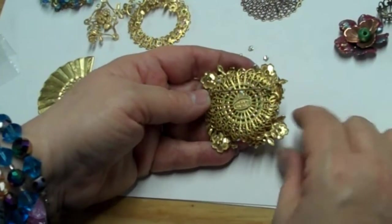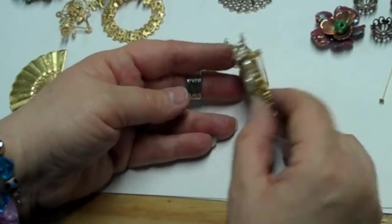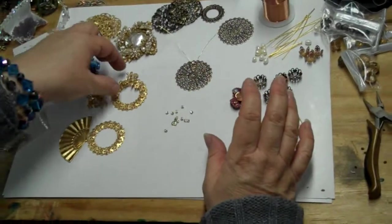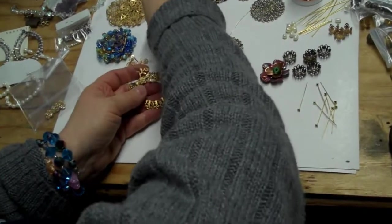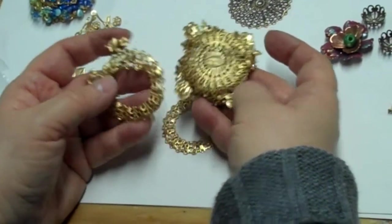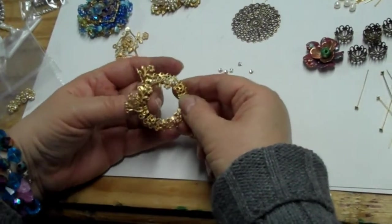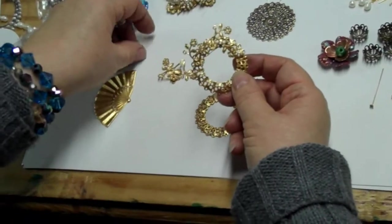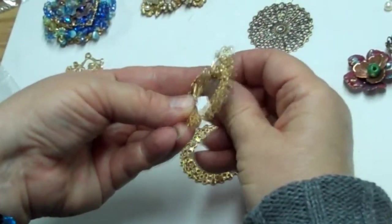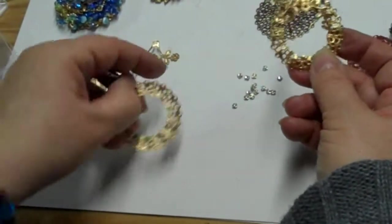That mustardy color is how you can tell it's the real old Haskell filigree. There's still some out there in the market — sometimes eBayers have it, but you've got to watch your seller. This is our Russian gold plate, and as you can see it's very close in appearance to theirs, but it doesn't have that mustardy color. Ours has a honey antique. And this is a piece that I started — I wired these little flowers on using 28-gauge gold-plated wire. You want plated wire; do not use brass unplated wire.